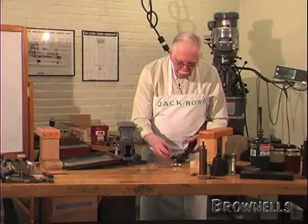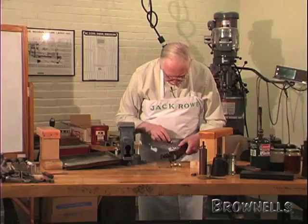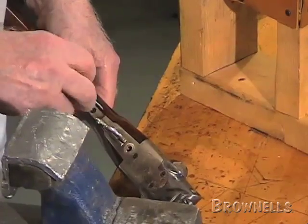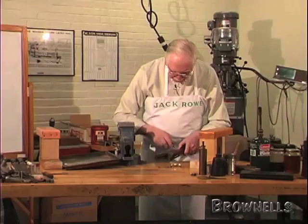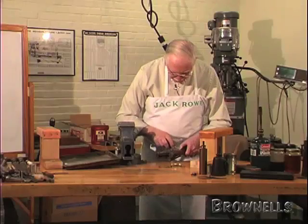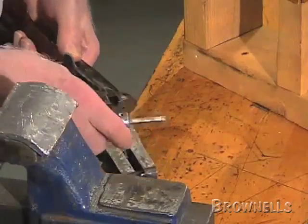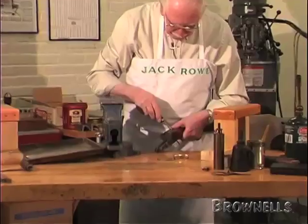Then put the trigger guard screw back in its hole, because with the bending, screw holes will tend to close up and it will be much tighter getting the screw back in. Then tighten up the hand pin and tighten up the breech pin.